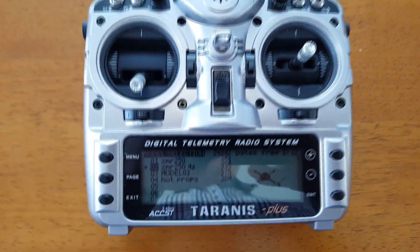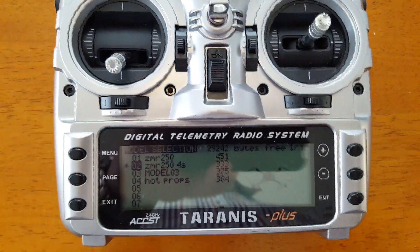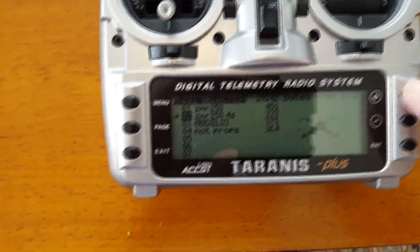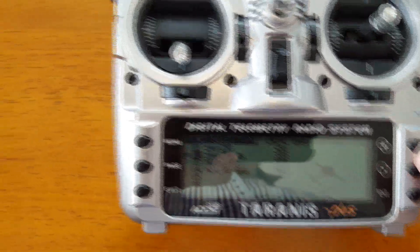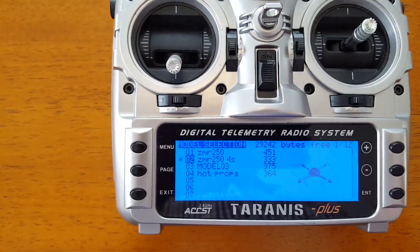What I've done here is set up a model for each of my cell values. I have a ZMR250, which is the original, intended for 3S, and I have a ZMR250 labeled 4S here, which was just copied from the original ZMR250.